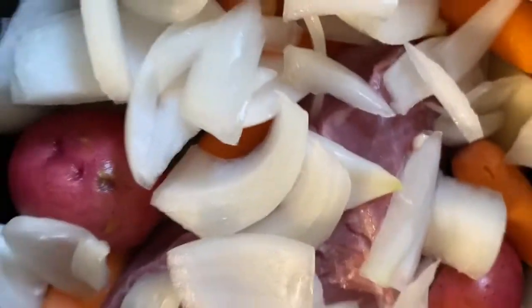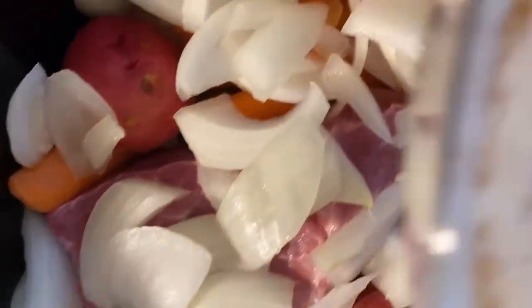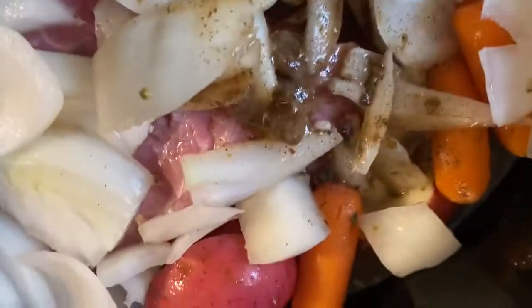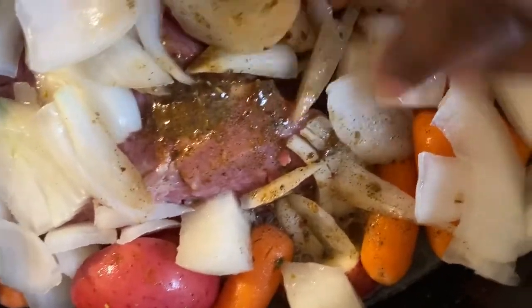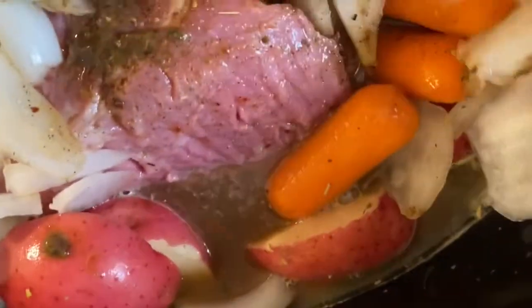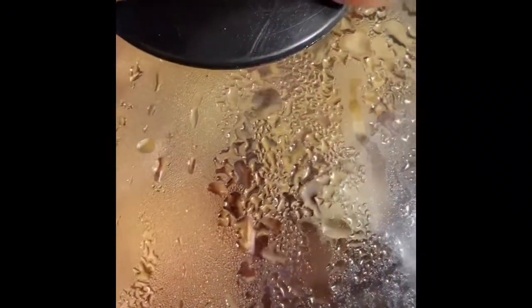After I chopped the onions, I went ahead and put the meat in, and now I am putting the vegetables on top of the meat. I mixed the seasoning with two cups of water per the instructions, and I am pouring the seasoned water into the crock pot. The water didn't fully cover the meat because it was kind of thick, but that's how it says to prepare it, so I went ahead and put my lid on it and cooked it.